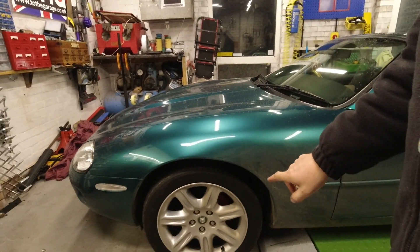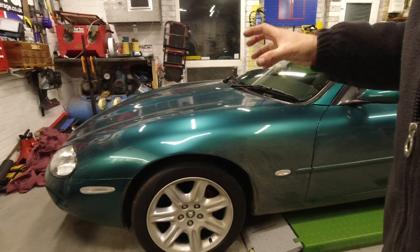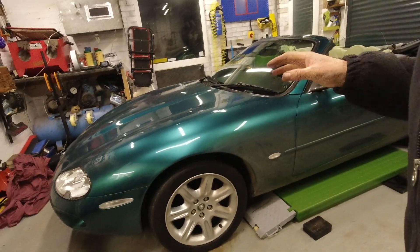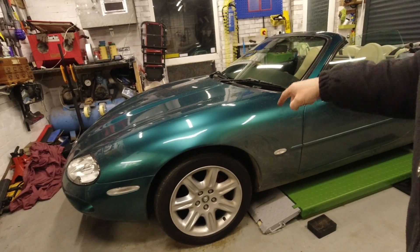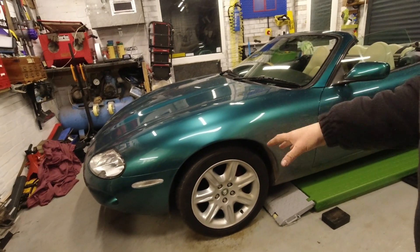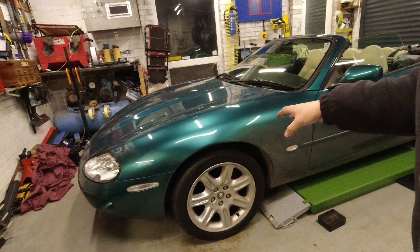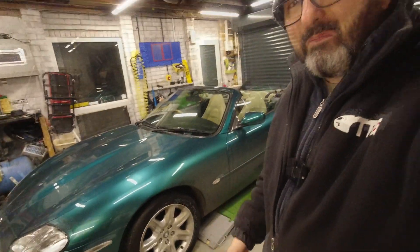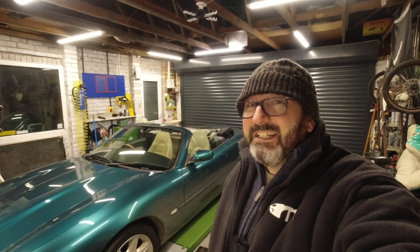On an XKR you are typically getting Brembo brake sets - bigger diameter discs, bigger calipers - and they do give better stopping feel and better stopping power. However, a well-sorted XK8 brake setup will give you almost if not exactly the same stopping distances. The feel of the XK8 brakes is longer travel and softer. Compared to even a modern hot hatch, jumping out of a Mk8 Golf into one of these you'll think the brakes are really bad.